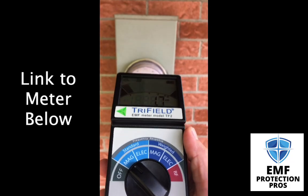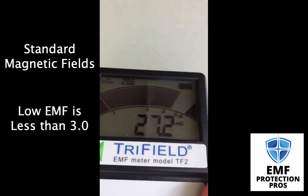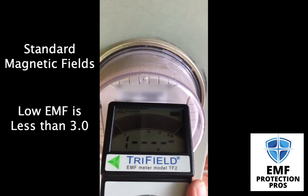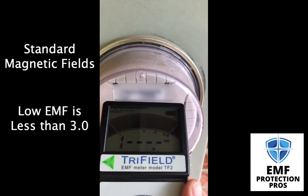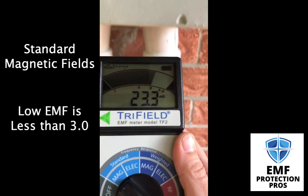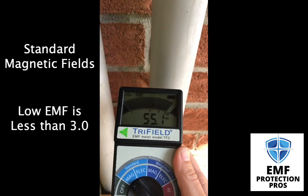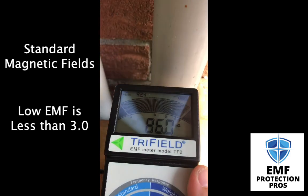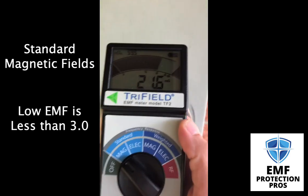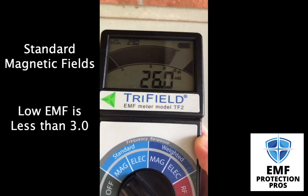I brought my Tri-Field meter with me. Let's start with standard magnetic radiation and see what numbers this is giving us. We've just peaked out, which is higher than my meter can even read. In a low EMF home, you would want your number for standard magnetic fields to be less than three. So obviously this is ridiculous.